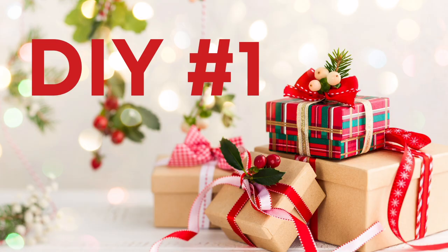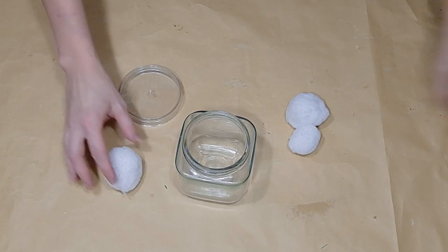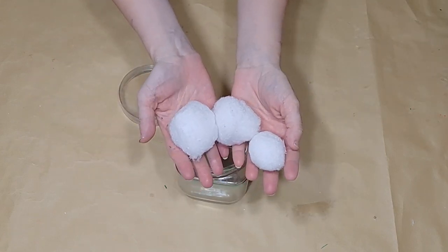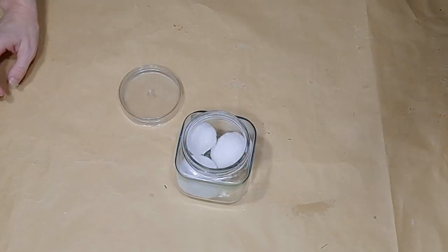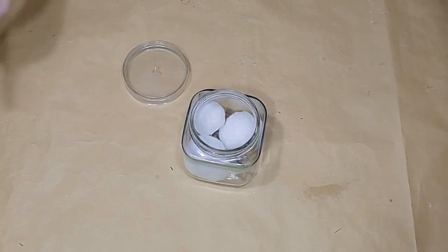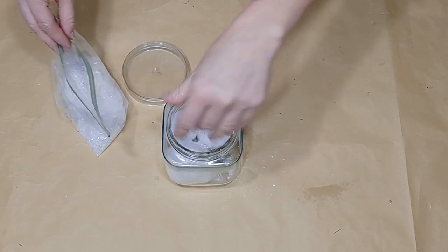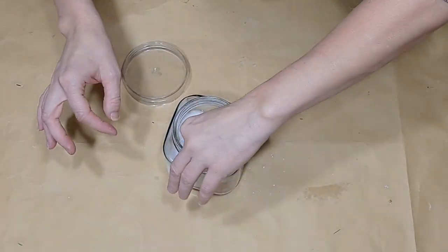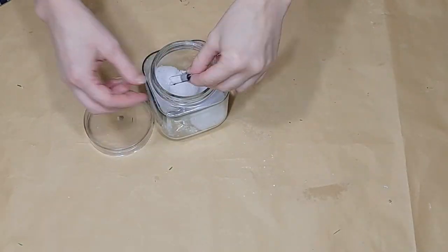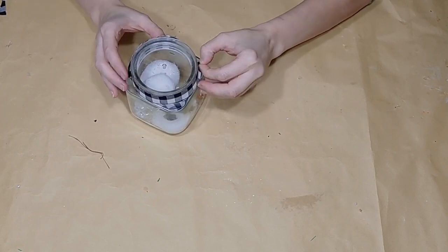For DIY number one, I'm going to show you how I made this adorable little snowman kit using a glass jar from the Dollar Tree. Three Dollar Tree snowballs — two are medium size, one is a small size; they come in three sizes from Dollar Tree. I then placed in two sticks from my yard and some Dollar Tree fake snow. I have a little nose and some eyes from a snowman that I was not using, but you could use felt cut to shape.